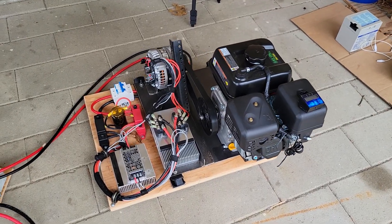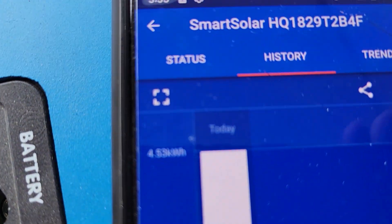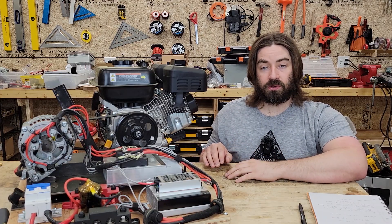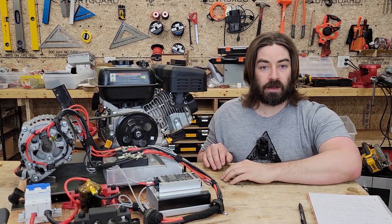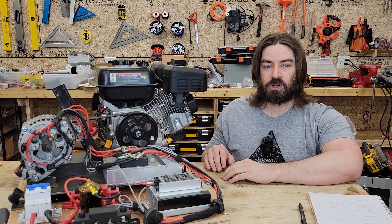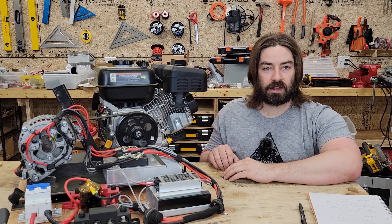The engine just shut off due to low fuel, so it definitely lasted longer. Checking the history — 4.53 kilowatt hours. It did work; it improved fuel economy. The whole test took about three hours and I was able to get about 4.5 kilowatt hours per gallon of gasoline. That's an improvement, but I had to adjust the amperage down to 30 amps on the charge controller to get there.